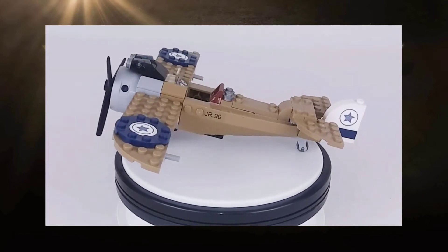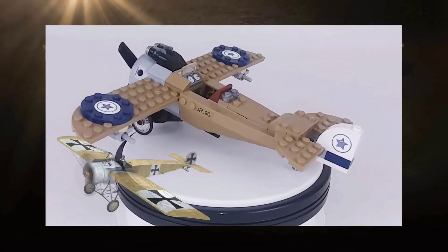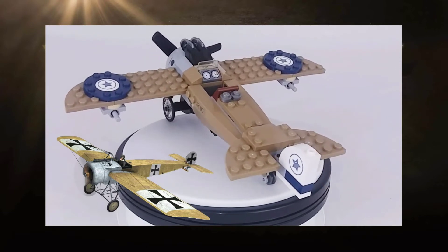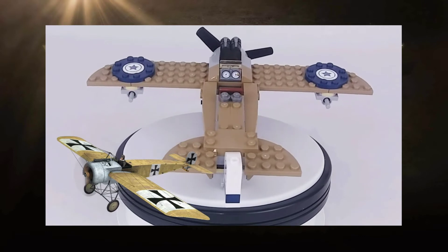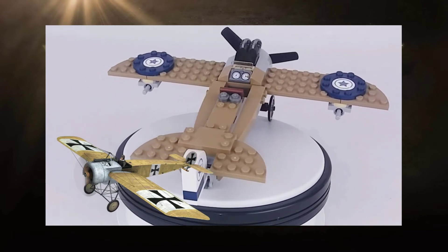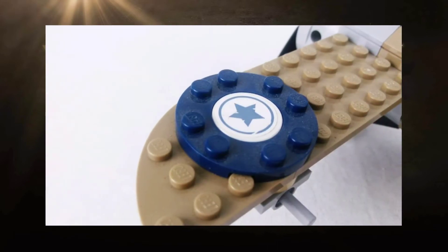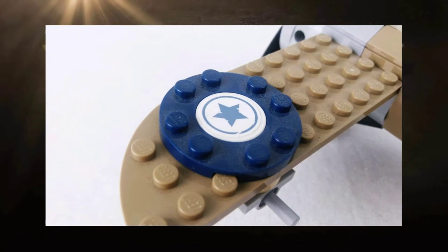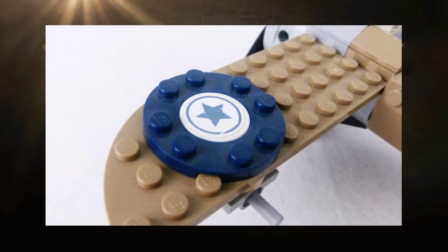In the era of the biplane, the Eindecker was a unique sight in the skies over Germany, and if you look at pictures of the Eindecker side by side with the Lego model, you can see how accurately the designers at Lego were when they designed this piece, right down to the coloring. There is one major deviation from the Eindecker's historical counterpart: on the Lego model, the Eindecker is displayed with the American star on its wings and tail rudder.